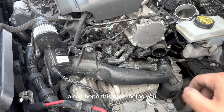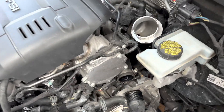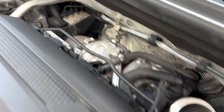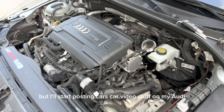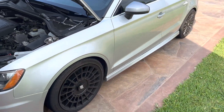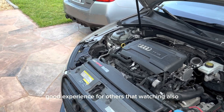I hope this helps you guys, because this is my first video on my Audi and I've done a lot to it so far — you can see I've got an inlet pipe, a discharge delete, and an intake. I've got a lot done to this car, but I'll start posting car content on my Audi to help out other people with any issues.